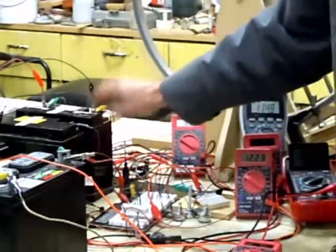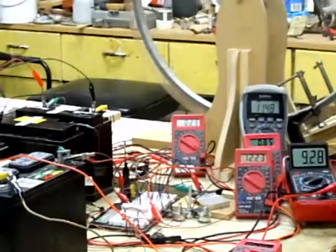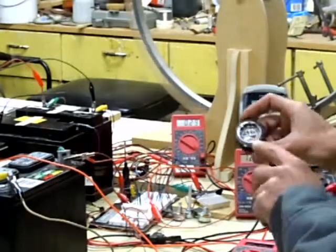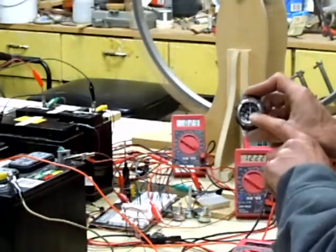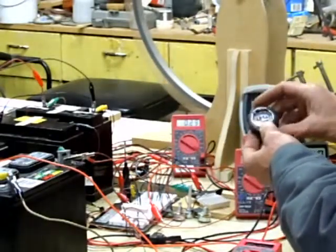It's sort of charging this one at the same time, and this one seems to be helping that one out. You end up recovering your battery. I'm going to edit the video, leave for five minutes — I've got a watch here — and come back to show you how much that battery might have come up.